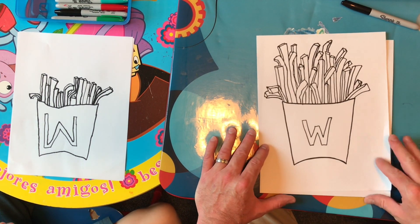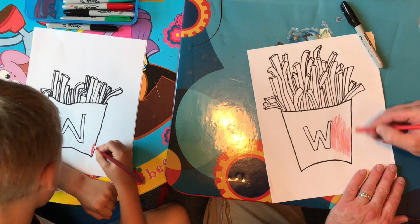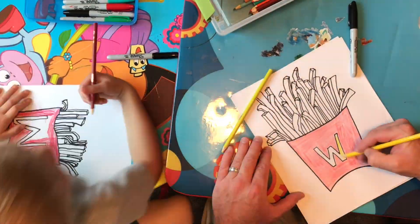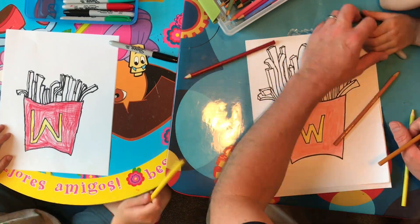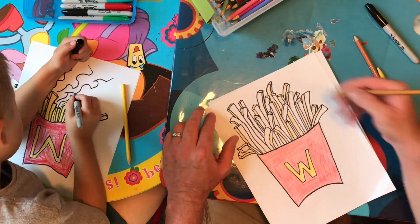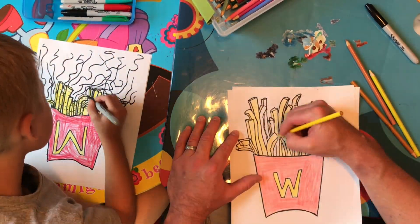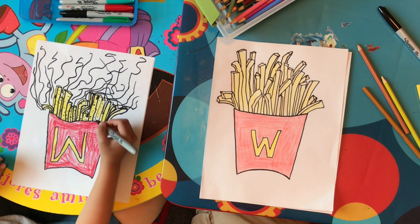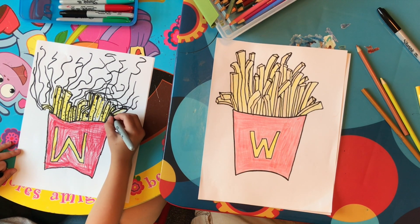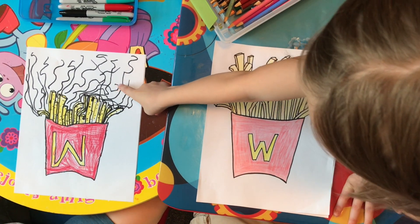What we're gonna do now is color these in and we'll show you the result at the end. Yours is awesome — I love your yummy lines! It's nice to show all our viewers that you can do different things with your french fry designs. You can do salt, or like Landon's yummy lines.